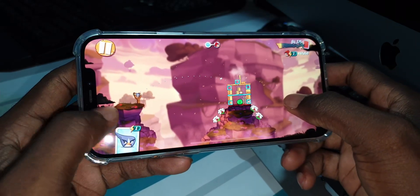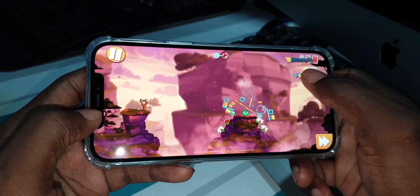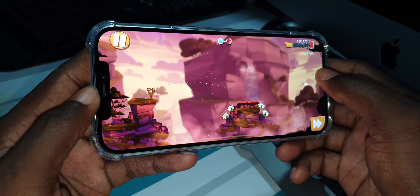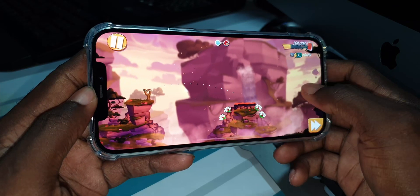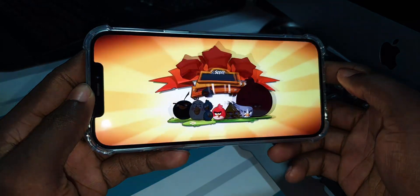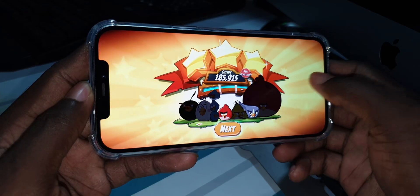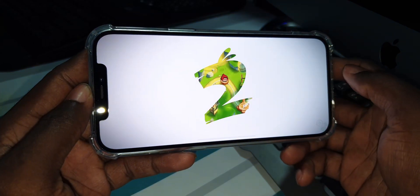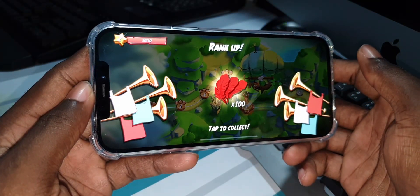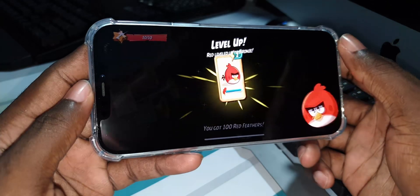Wow, this is amazing, look at that! Let's go, bye bye! What a birdie — so beautiful! As you can see, I can play this game offline. Nice! Beautiful animation, I like it.